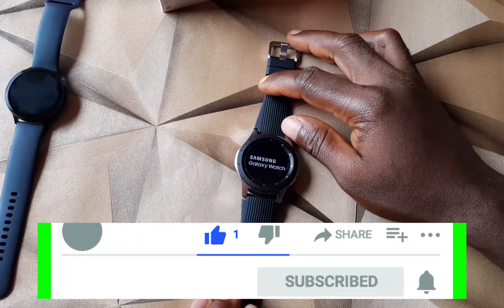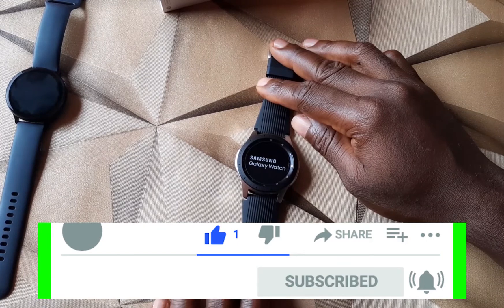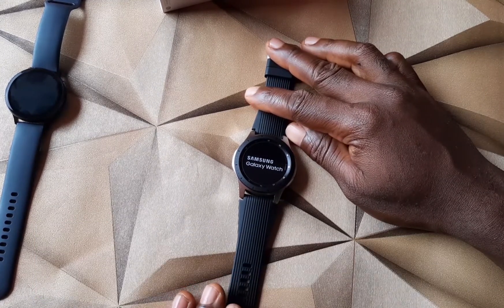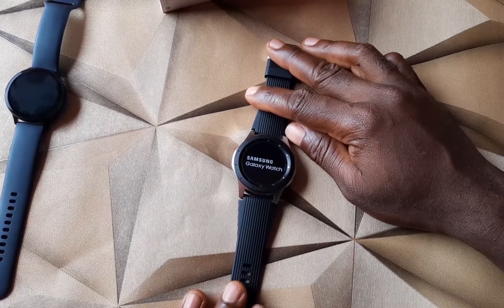Thank you for watching this video. Please don't forget to subscribe to this channel and click the notification bell to get updated when I upload videos like this. Until then, goodbye.